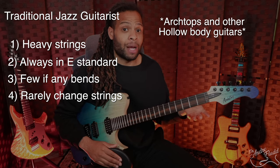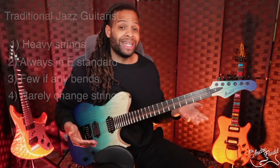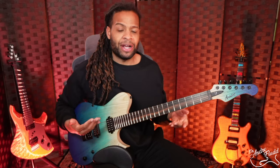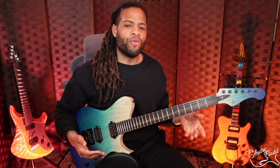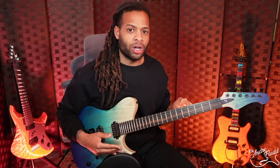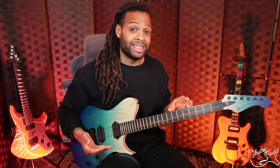Jazz players use a lot of Gibson archtop guitars, so you can imagine that trying to do BB King-style bends on an archtop with 14-gauge strings would be extremely difficult. Today, a lot of jazz guitar players use semi-hollow guitars with a center block and even regular solid-body guitars, and both of these styles of instruments can accommodate an Evertune. For our jazz tests, I used 10-48 flat-wound strings on this guitar. Flat-wounds are not required for jazz, but I like them — so flat-wounds 10-48, and this is how it sounds.